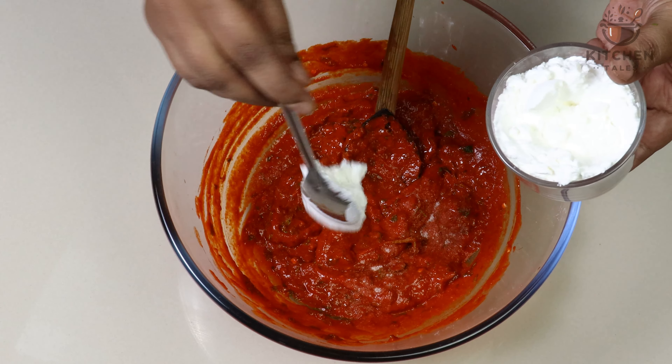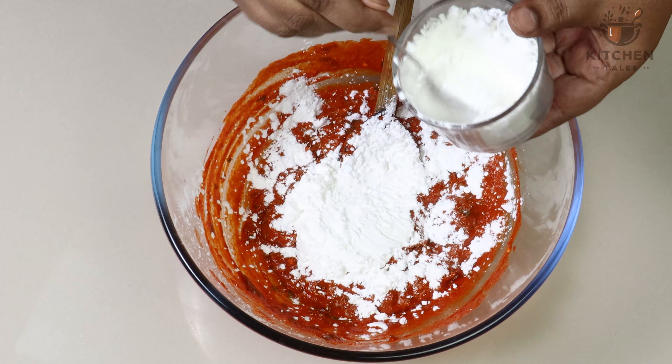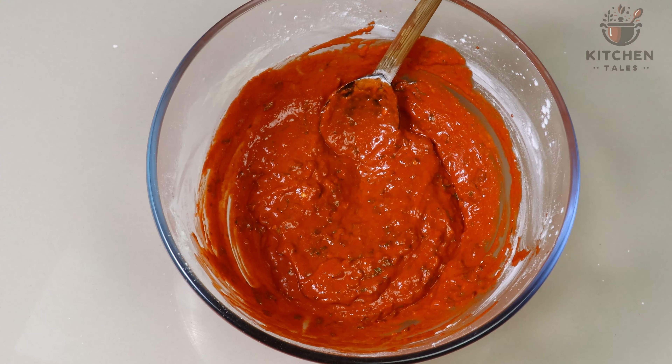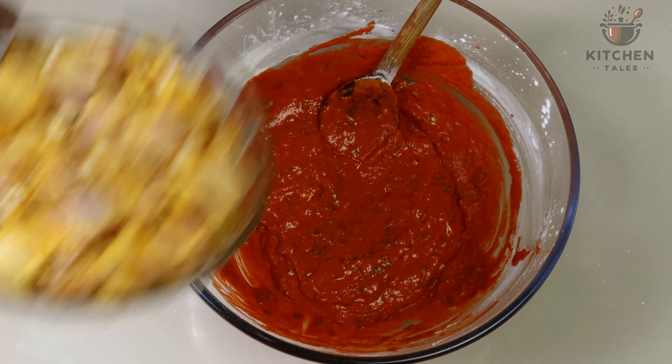We will add 2 to 3 teaspoons of cornflour. We are using cornflour for binding purpose. The paste is ready, so before adding the chicken, you can check the taste once again and then add the chicken.